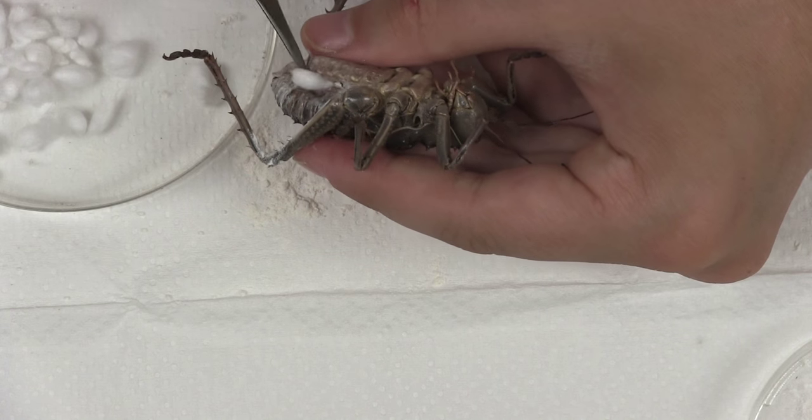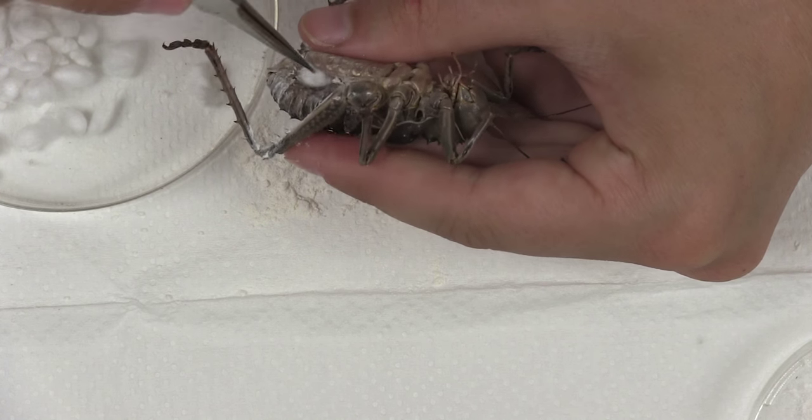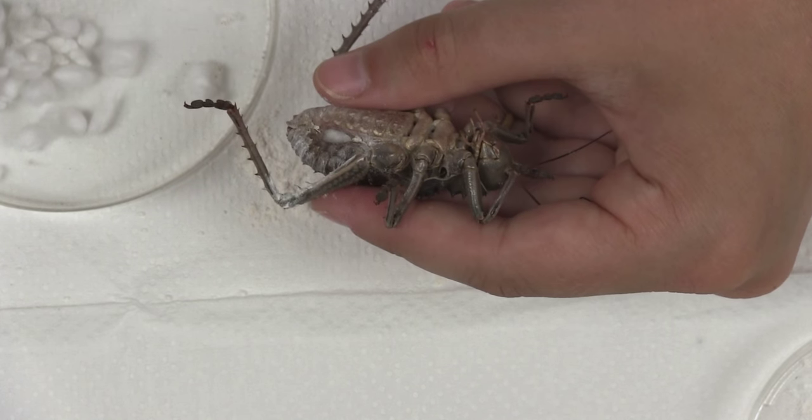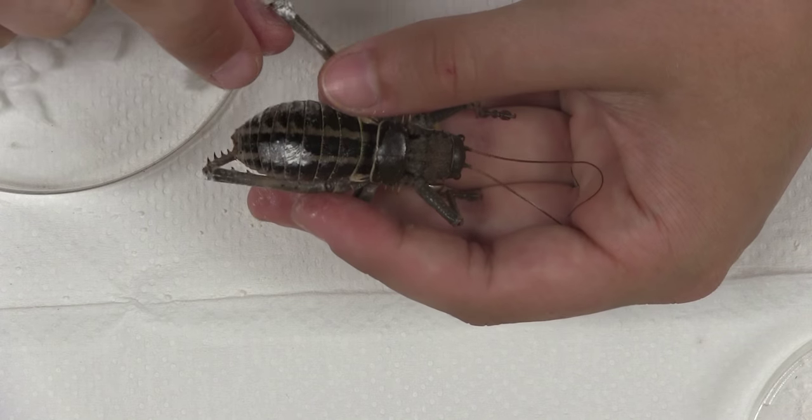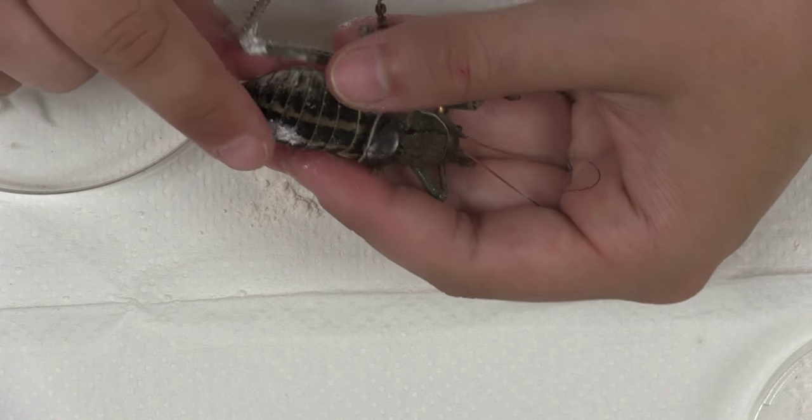Next, stuff the insect with cotton balls you prepared. Be careful to keep the incision as small as possible and stuff the insect until the entire cavity of the abdomen is full. Be careful not to overstuff the insect — it should feel and look natural.